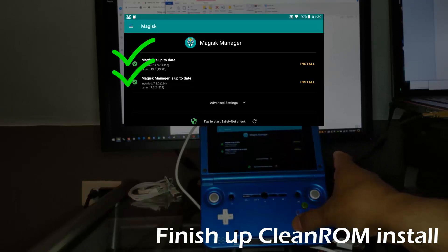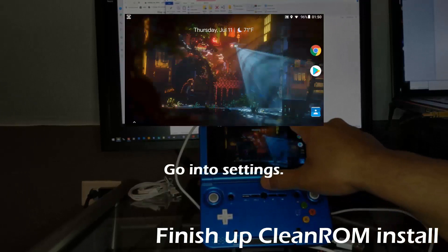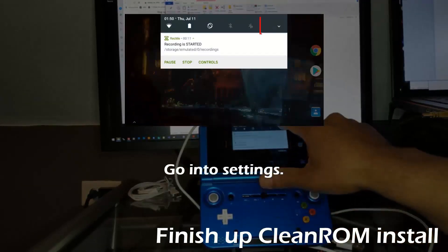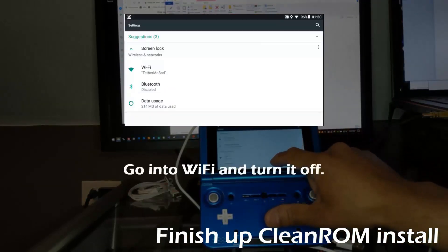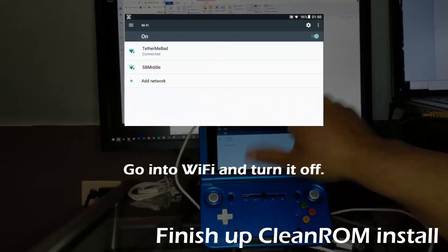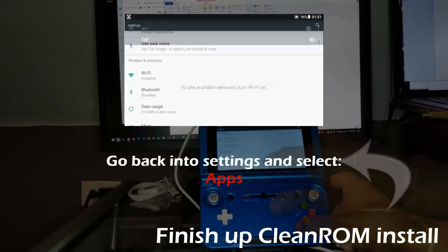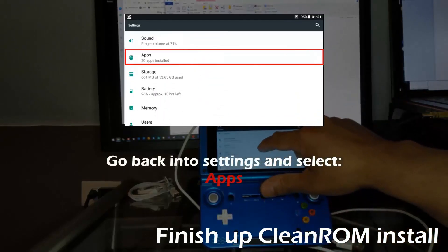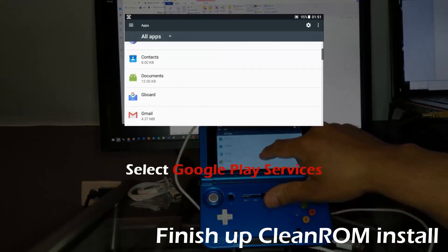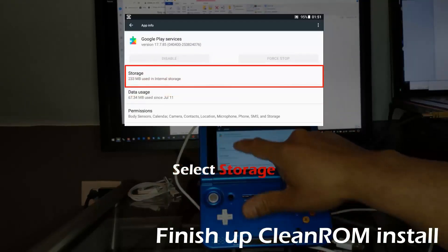It is good practice to keep updated with Magisk. Magisk is actively developed and frequently updated. You are also going to want to clear your Google Play data — this will help avoid problems connecting to the Play Store after installing Magisk.